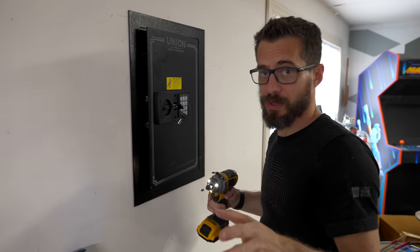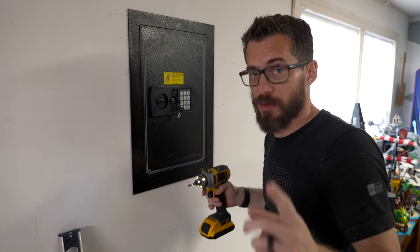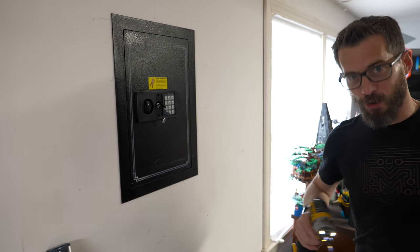I just used drywall screws to put those in, which is not super secure. But again, this is not to hold gold bricks — just for fun. Or is it?